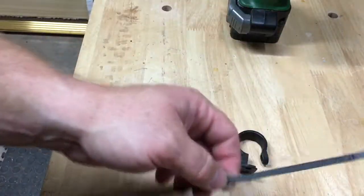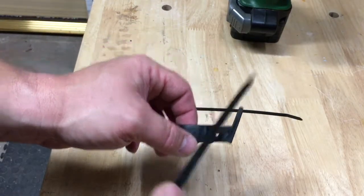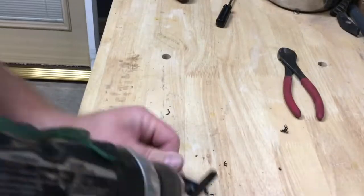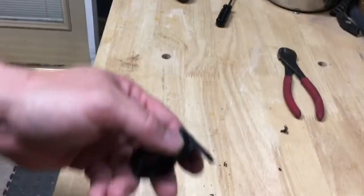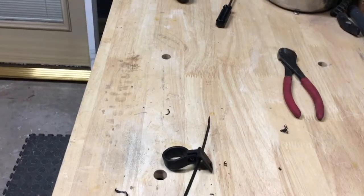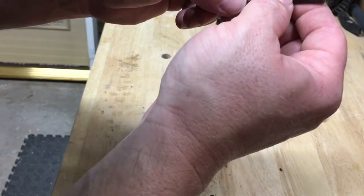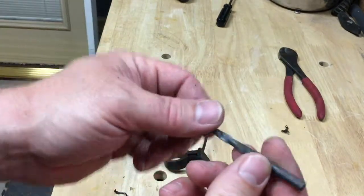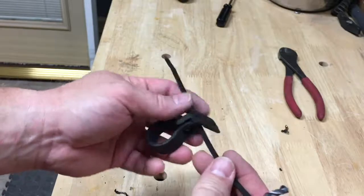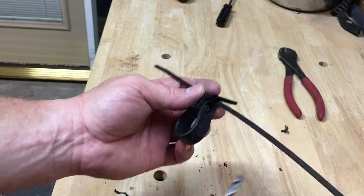Next, you're going to want to put a zip tie through this housing right here, and that's where we're going to use the drill. I take a 13/64th drill bit and put a hole right through the top of the housing, all the way through. This is for one of the zip ties to connect to your chainstay. Pretty simple — you just drill it up. You want to use a vise so it doesn't slip or so you don't hurt yourself.